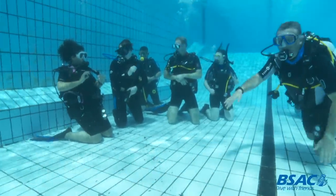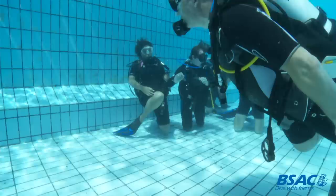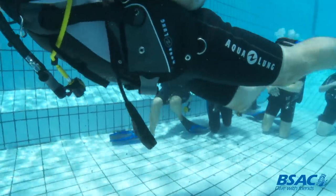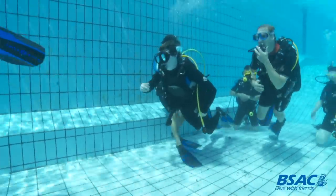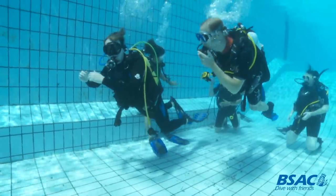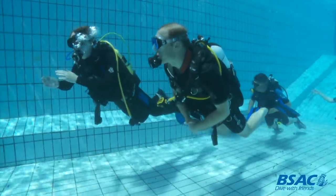We all got together underwater, did some okay signals, and did a pool group shot. He then buddied up with Thomas, and we buddied everybody else up together. I led the group around the pool for a nice little swim and then back up into the shallower water, arriving dead on schedule back to where we'd started from.